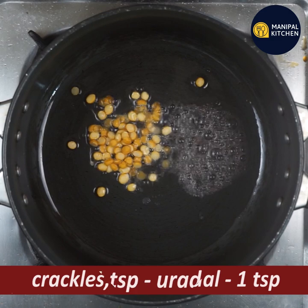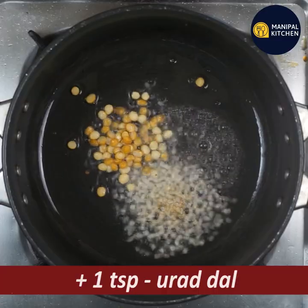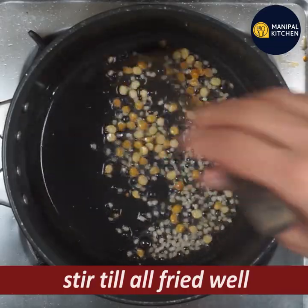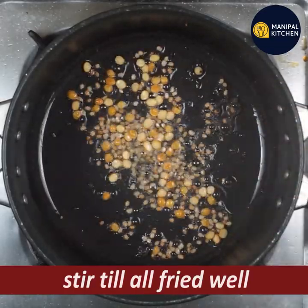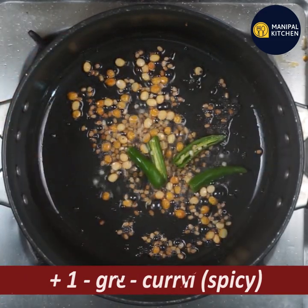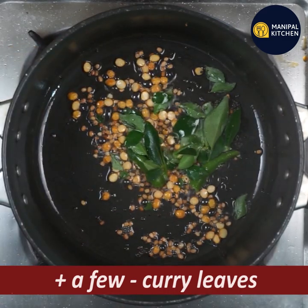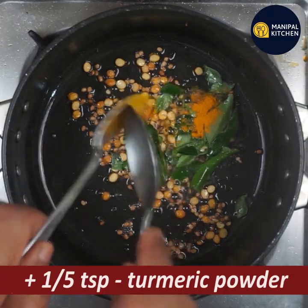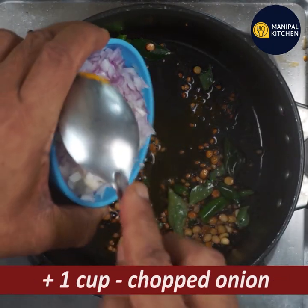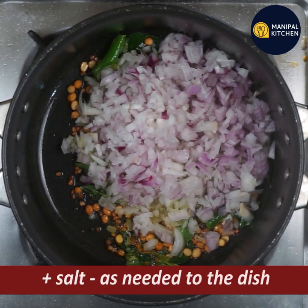Put a spoon in a bowl. Put a spatula on it. If you want to use a spoon, you will need to use it. Take a bowl and put a spoon in the bowl.